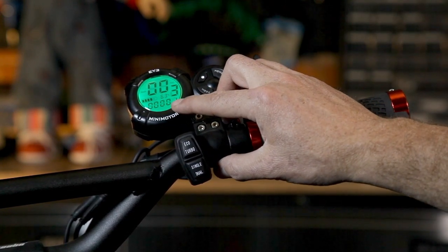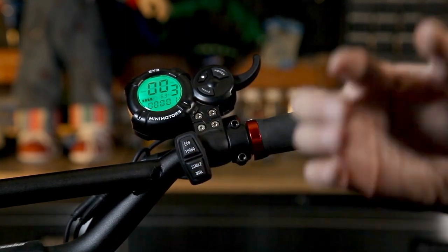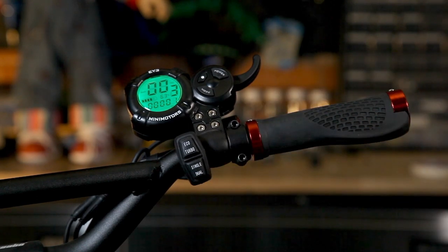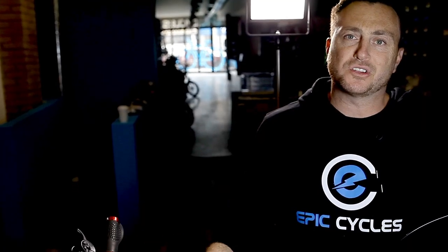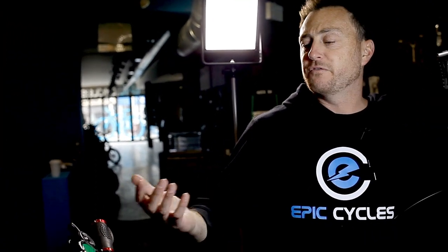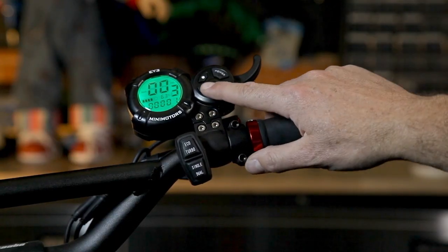There is also the total charge times menu — it stands for CHA — which shows how many times you actually charge your scooter from a completely dead state to a full state. So if you charge it when you've only lost 10% or 20% battery life, it will not count. It only counts a full entire charge of the scooter.